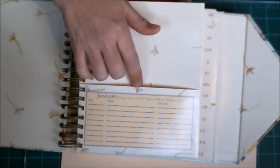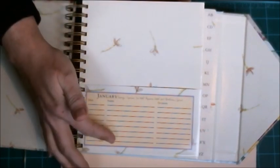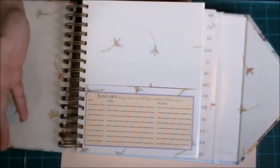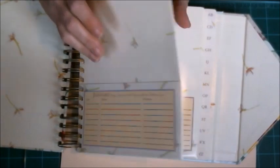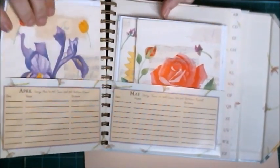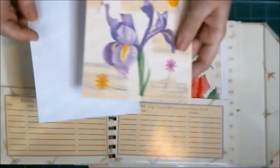There's a pocket here to hold cards for January birthdays, anniversaries, christenings, or any other occasion. They've got it all the way through — February, March — and these pockets are big enough to hold extra greeting cards and their envelopes.